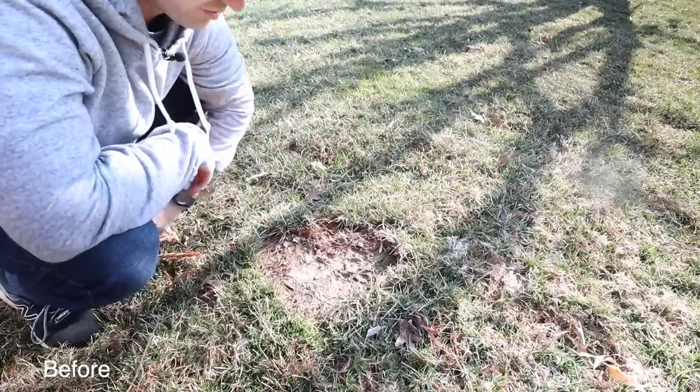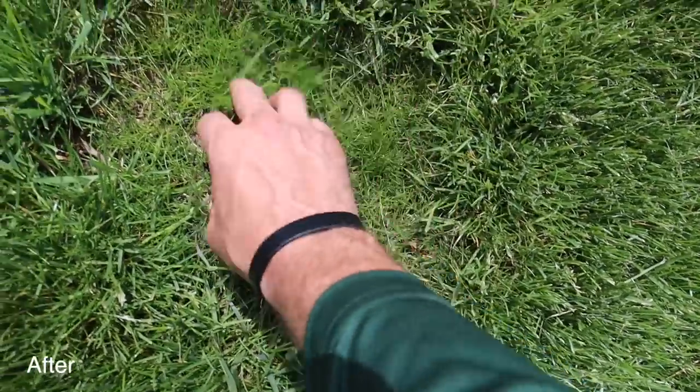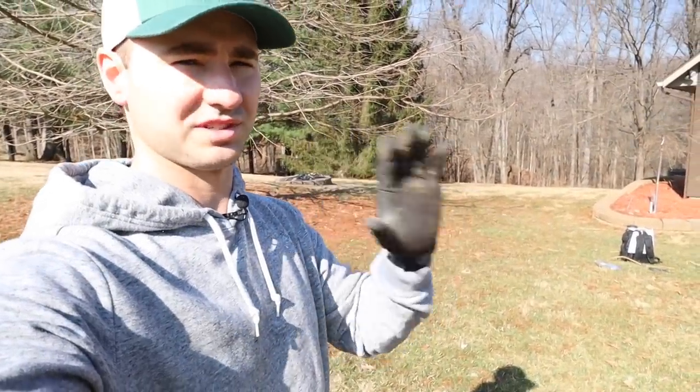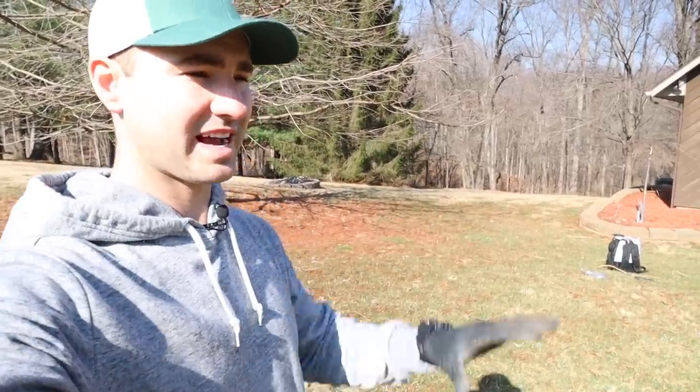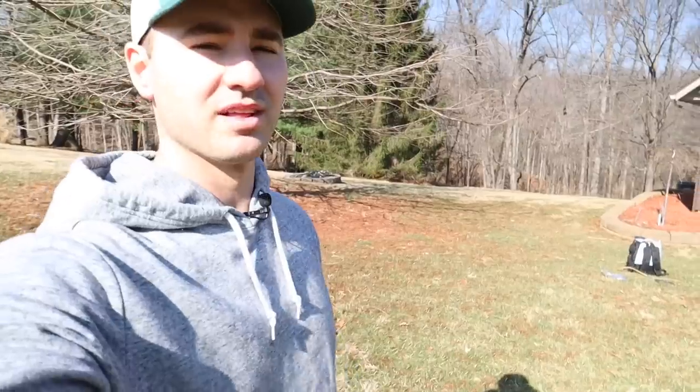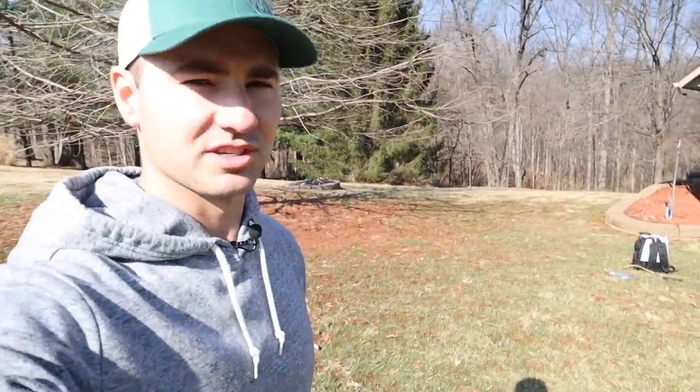So that's it — those are the steps you follow, and that is how you get results. Thank you guys for watching. Hit the subscribe button and leave a comment — we'll see you next time. Also, I'll leave a link to my lawn care guide down below. If you're looking for something to walk you step by step through the lawn care season, showing you exactly what to apply and when to apply it so you can have the best lawn possible, check that out. Thank you guys — we'll see you next time.